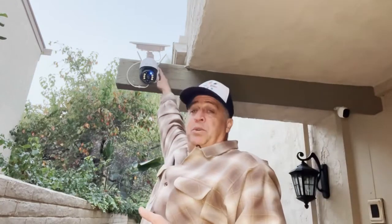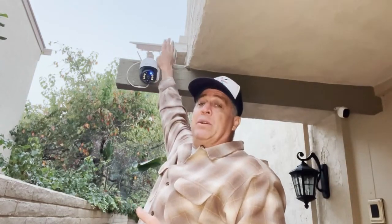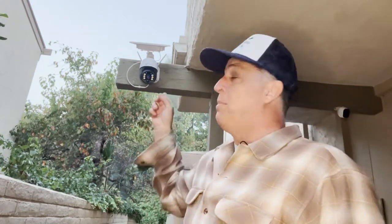It's got these two antennas right here, and it's got a big solar panel. All you've got to do is, when you get it, charge it for a full two days — that's what I did. Got a full charge on it. It's been up here for a couple days now. Works perfect, it's fully charged.